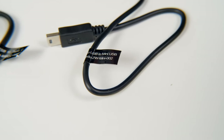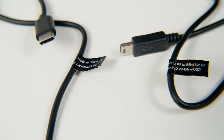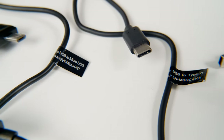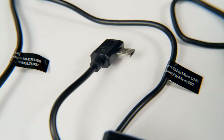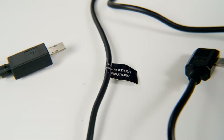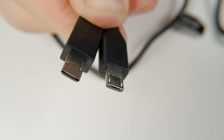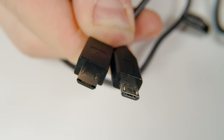We have four cables for connecting to cameras: one for cameras with a mini USB, one for cameras with a USB-C connection like the Panasonic GH5, one for cameras with a micro USB-C like the Nikon D850 or Canon 5D Mark IV, and then there's a cable for Sony cameras with a multi-port on the end, which looks similar to micro USB but is very different.